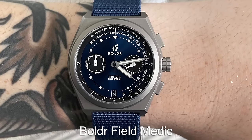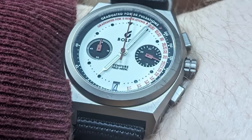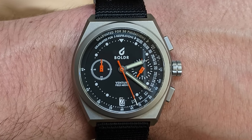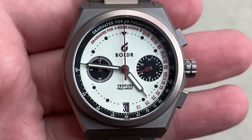One of the best value chronographs, in my opinion, is the Boulder Field Medic range. These watches feature a full titanium construction with 200 metres of water resistance, which is rather impressive for an affordable chronograph. The watch features a pulsation scale used to measure the beats per minute of a heart — useful for doctors and paramedics.